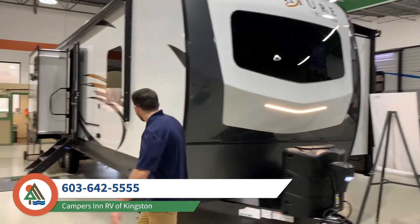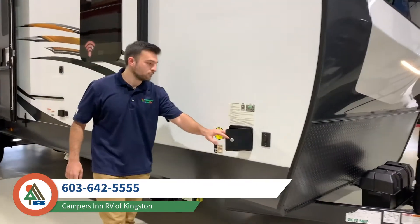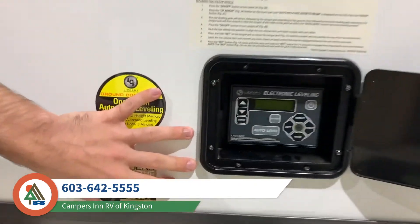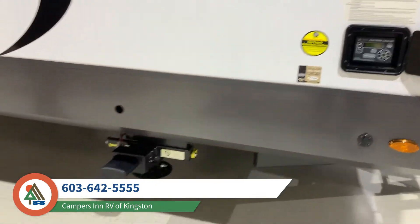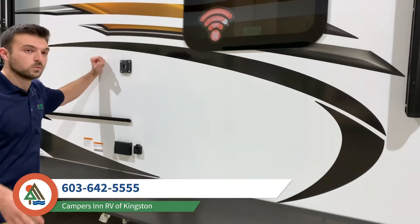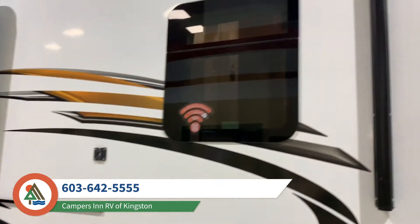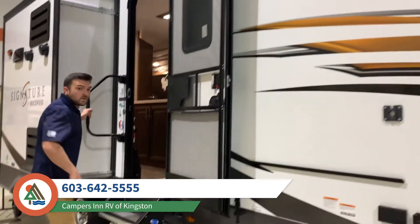What's really nice about this particular trailer — moving on to the side — it does have the full auto leveling system, the one-touch auto leveling Lippert system. It's a very nice convenience feature. The whole trailer has hard-sided full aluminum framing, power awning, seamless awning windows, and of course the solid step.